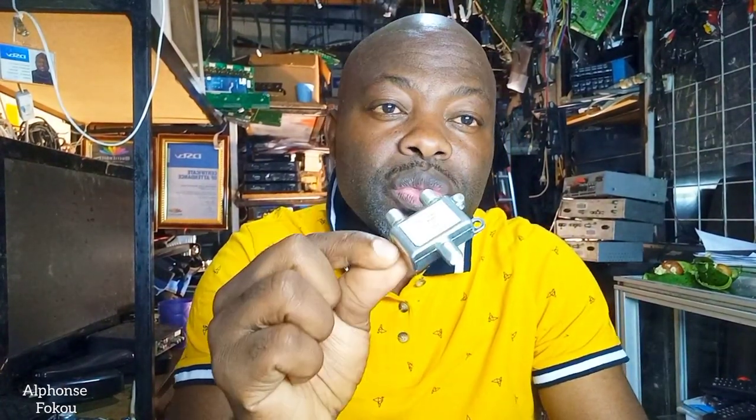Where do we use a combiner on our DSTV installation? You have to understand that DSTV has put on the market different types of decoders — old generation and new generation decoders. We need to link them together, and that's why we use a combiner. The combiner is the device that helps us link an old decoder with a new decoder.